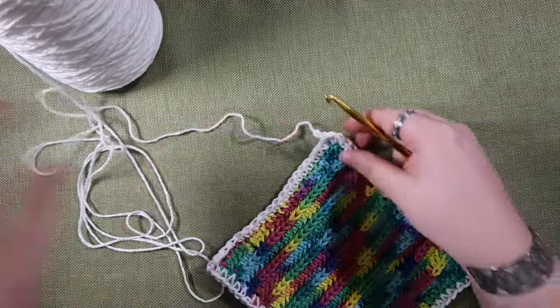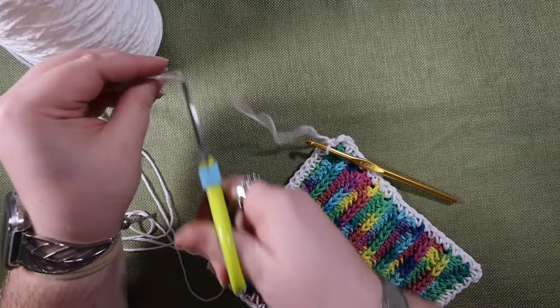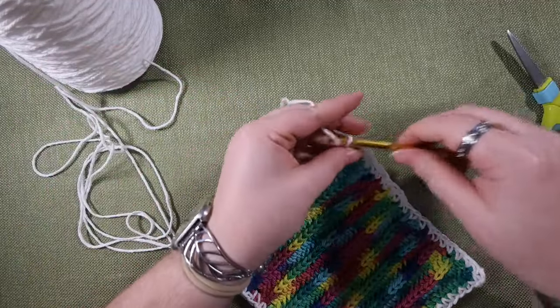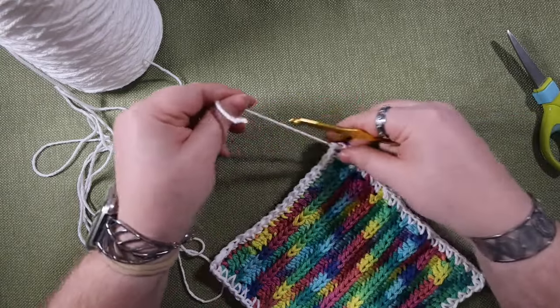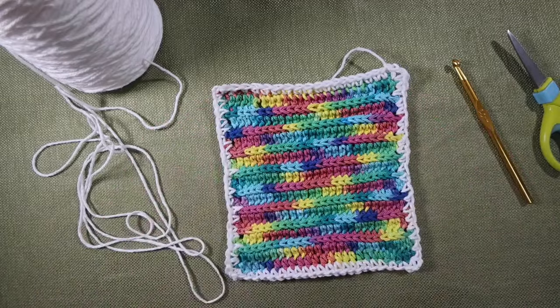I'm just going to leave mine as a single row of single crochet, so I'm going to trim my yarn, loop it through, and then all I have left to do is weave in my ends — and this one is done.